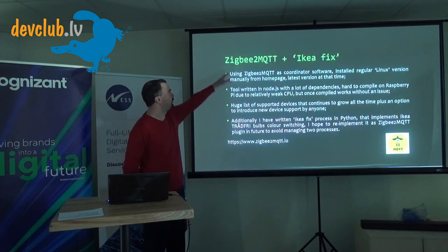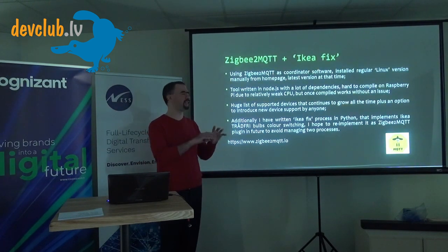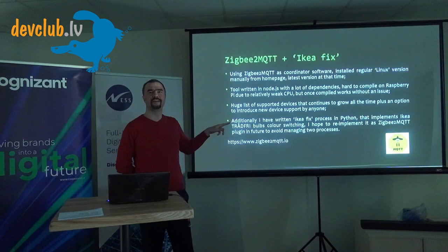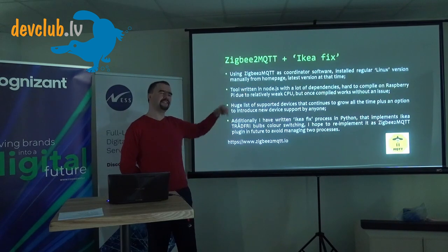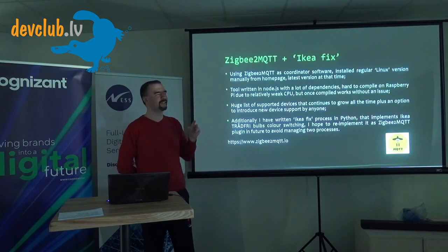Next is Zigbee2MQTT — software for the Zigbee coordinator that holds all Zigbee devices together. It also includes an IKEA fix I wrote. Those who try using IKEA bulbs without the IKEA hub via Zigbee2MQTT will find in forums that the color temperature changing feature, which is proprietary and not in the standard, just stops working when you go to open source.